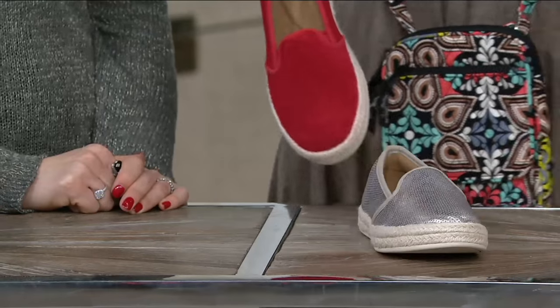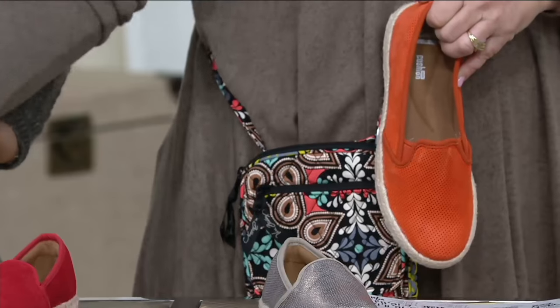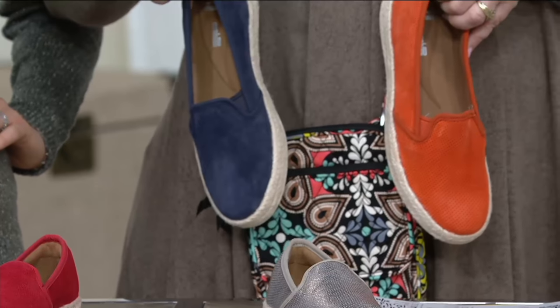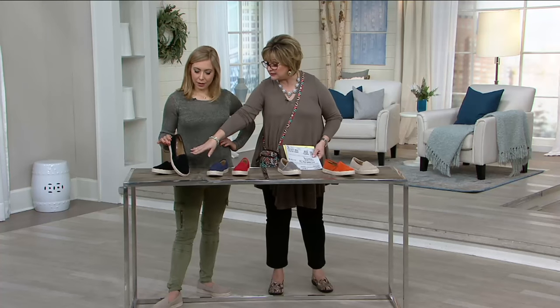Love it. Look at that. I could wear either, any of them. I could wear this one with this purse. I love that one too. So that one's the navy, and then we have your black — your classic black.